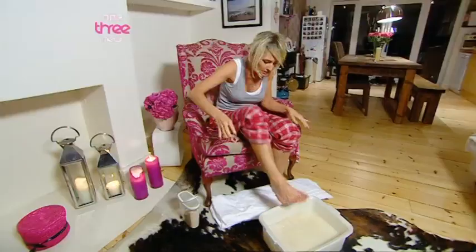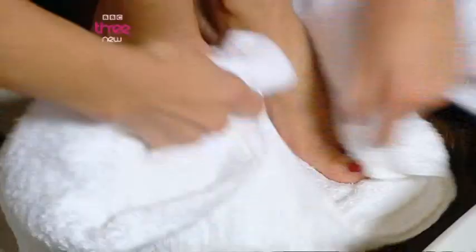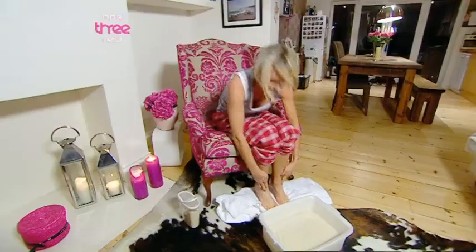Now I might look slightly better. Get my feet to dry. And my feet really do feel lovely and soft. And all that money I save by not going to an expensive salon, I can buy some new shoes.